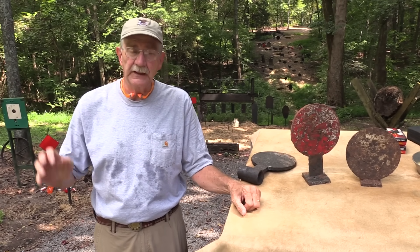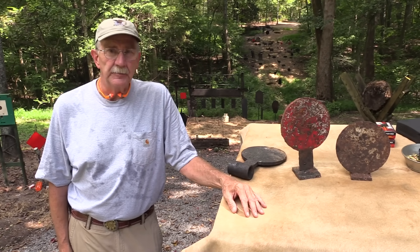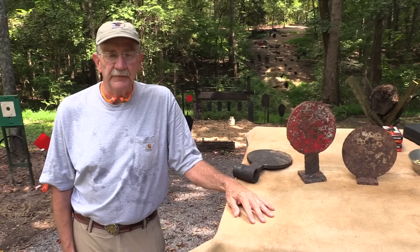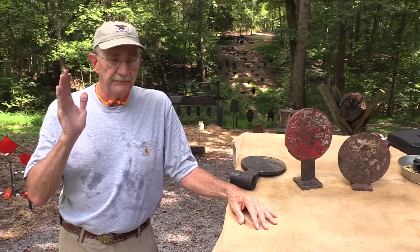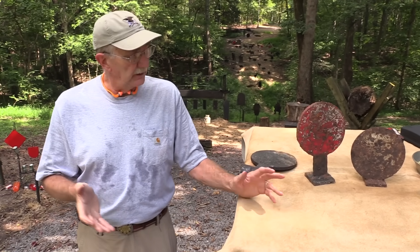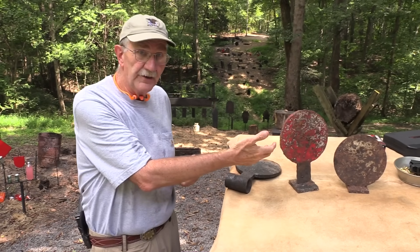Flashback, splatterback, and ricochet — we have an FAQ on it, a very brief thing. One of the things I always say is you shoot steel at your own risk. In a lot of ways, it goes against common sense, doesn't it? Shooting something hard like that.